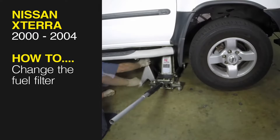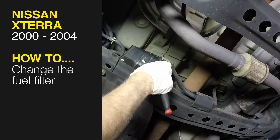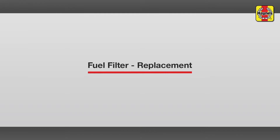This free step-by-step video comes to you directly from Hainz. You can complete more than 200 jobs on this vehicle when you purchase the complete online manual at Hainz.com. Fuel Filter Replacement.